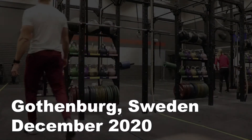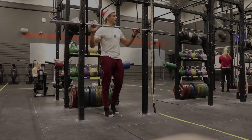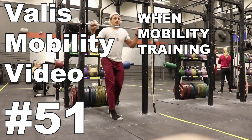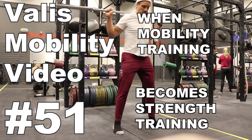Merry Christmas mobility lovers! Today is Sunday, my name is Henrik and this is Vali's mobility video number 51: when mobility training becomes strength training.